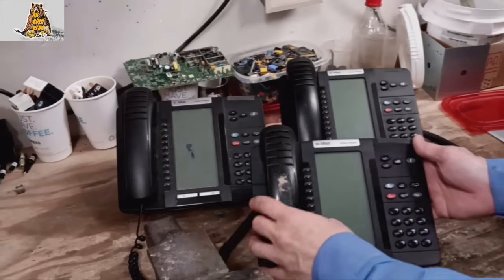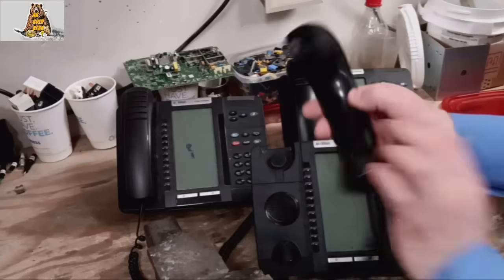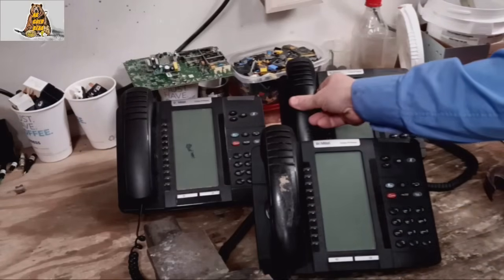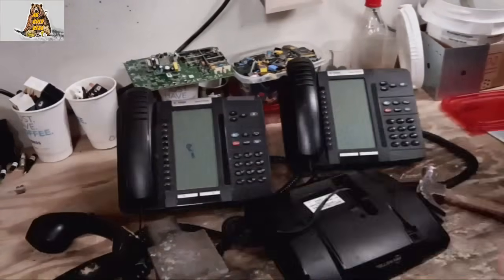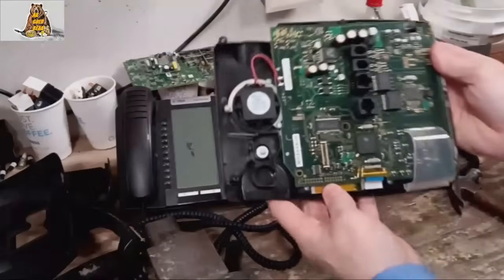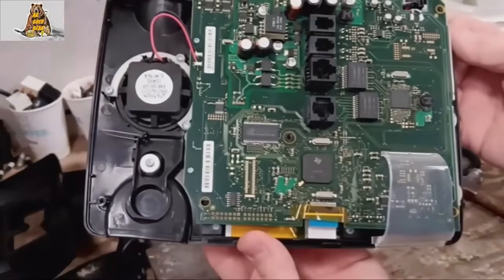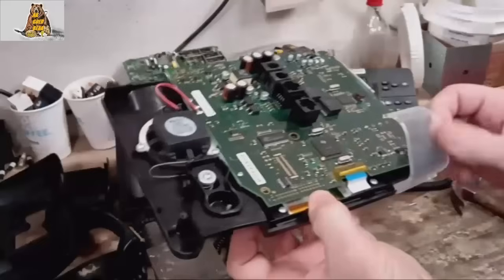I just got three old phones from my work for scrapping. A little bit of gold and silver. Nice circuit board with processor, IC chips, and also phone jacks with gold.